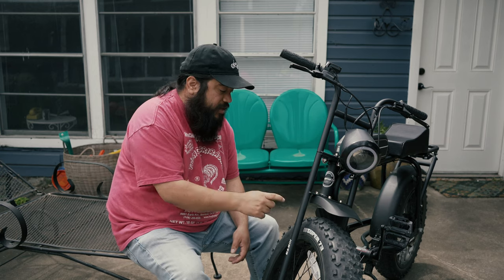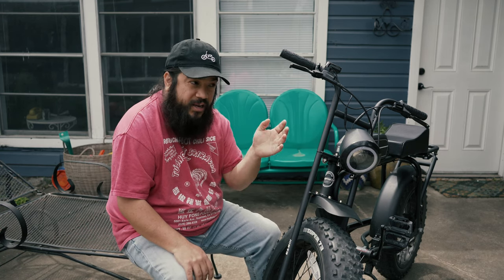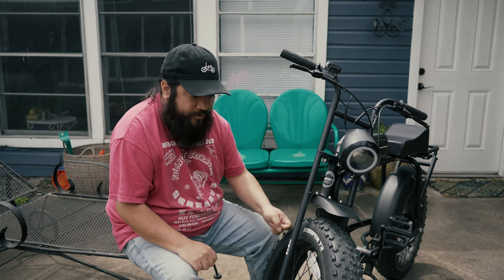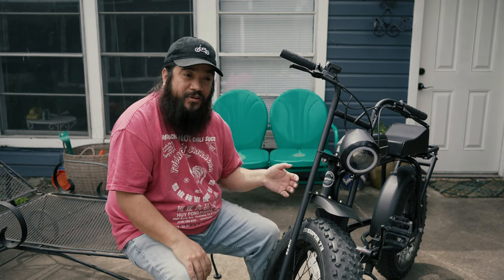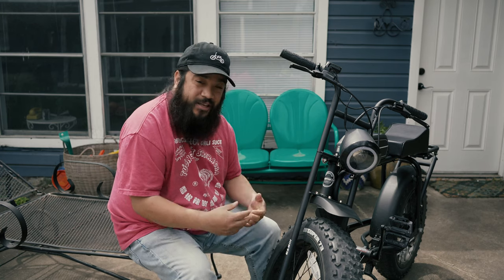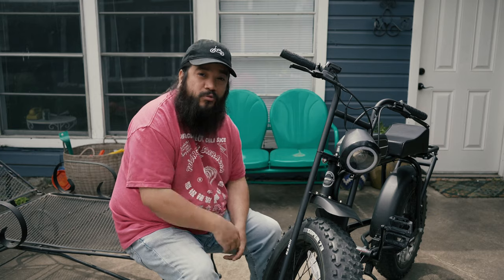If you're planning to pick one of these up, I do recommend filling the tires with slime. It was recommended to me on a couple of forums and it already saved my butt. A lady ran a stop sign and I had to brake really hard — the slime kicked in and filled what must have been a pinch in the tube from braking so hard. I didn't even realize it until a day or two later when I noticed slime leaking out of the tire and found it had gone flat. The slime kept me on the road when I needed it. I highly recommend it.